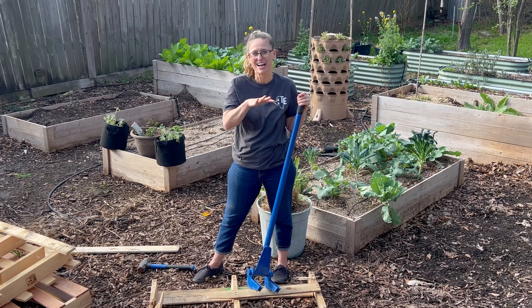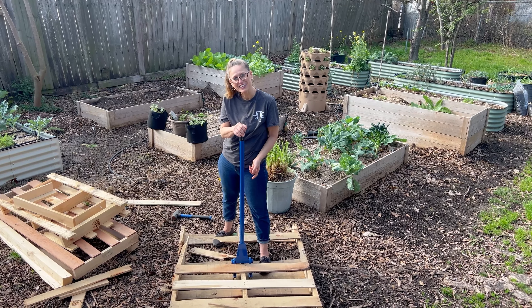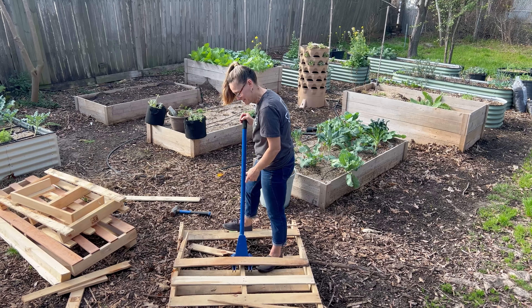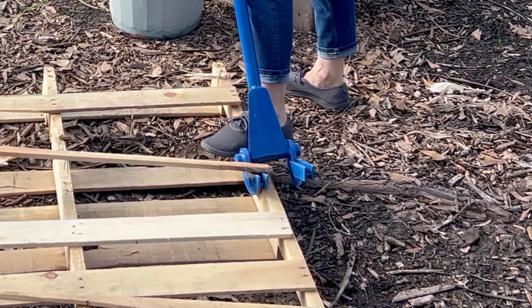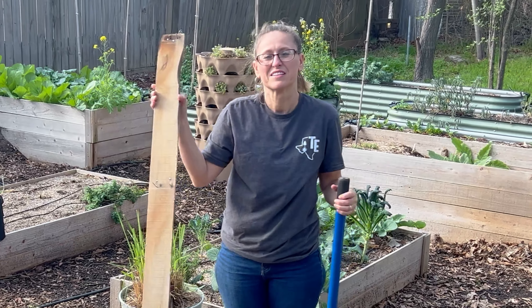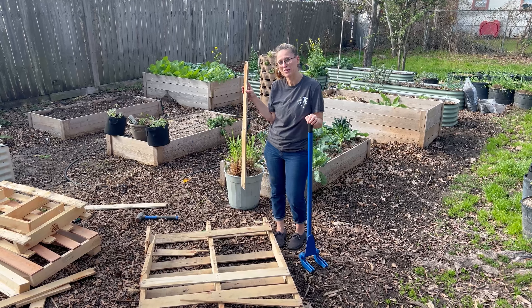We have this pallet tool because we built an entire goat pen out of pallets about four years ago. You just slide it underneath and pop the board up — it takes seconds. So if you're going to be doing a lot of these, this tool is definitely worth the investment.